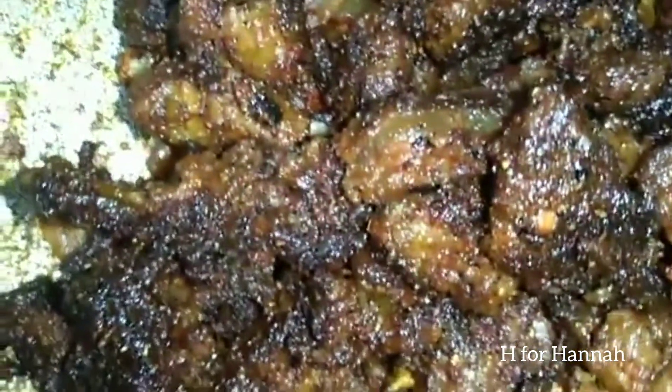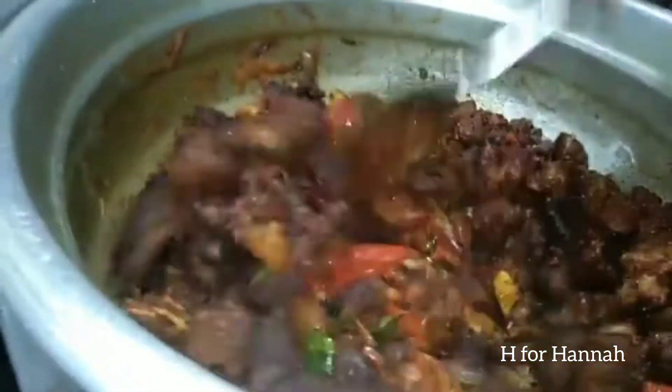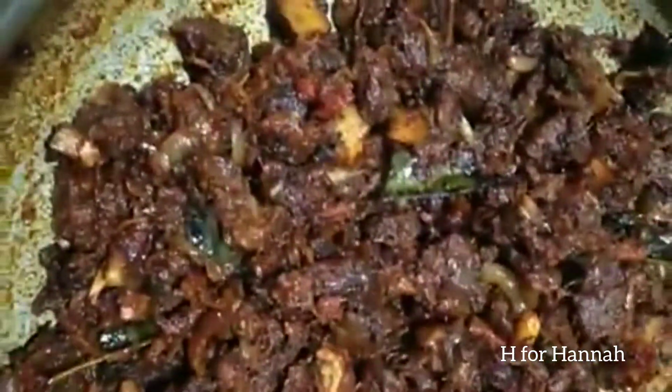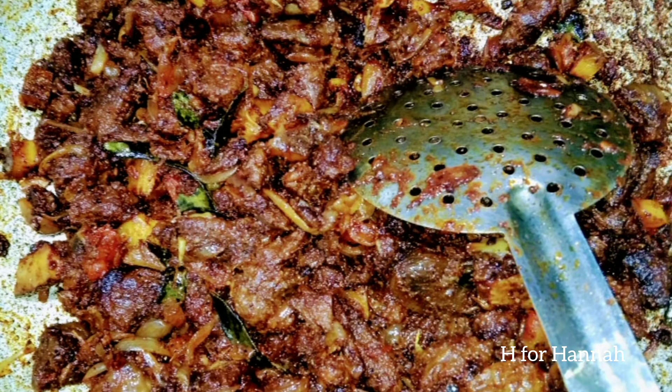We mix it all together. I will put 3 pieces of beef and a little bit more beef. If you enjoyed this video, please like and support. Let's go to the next video.